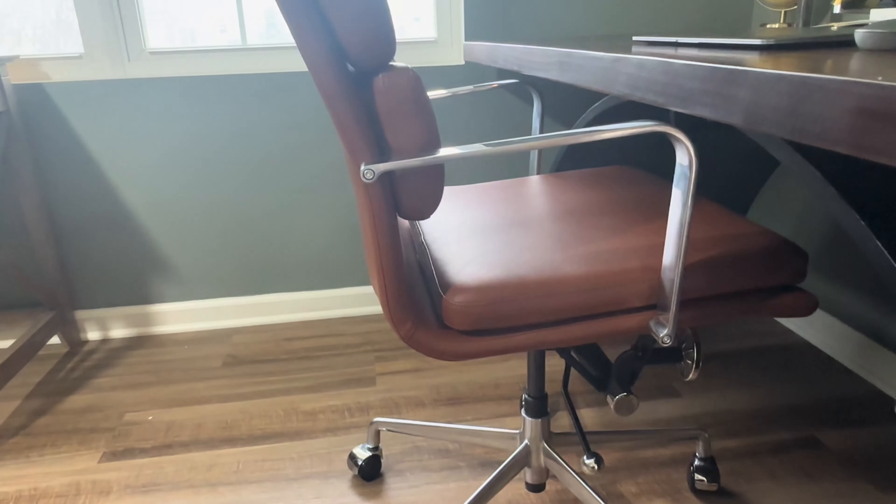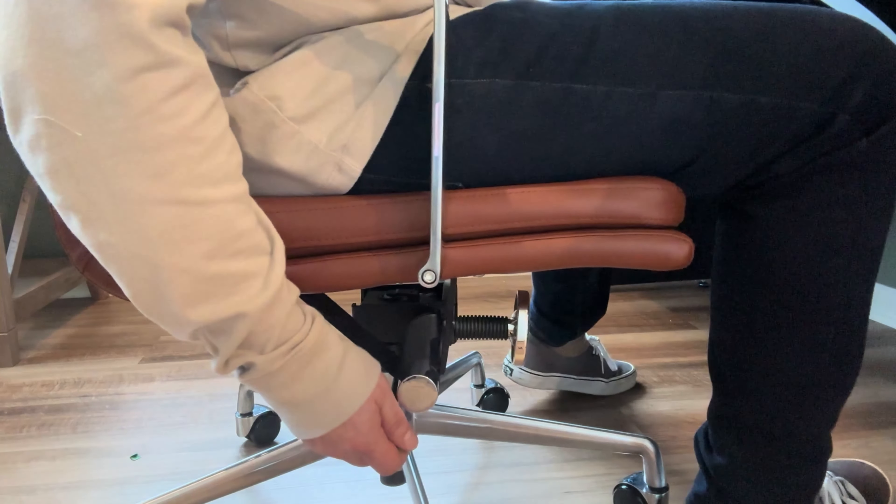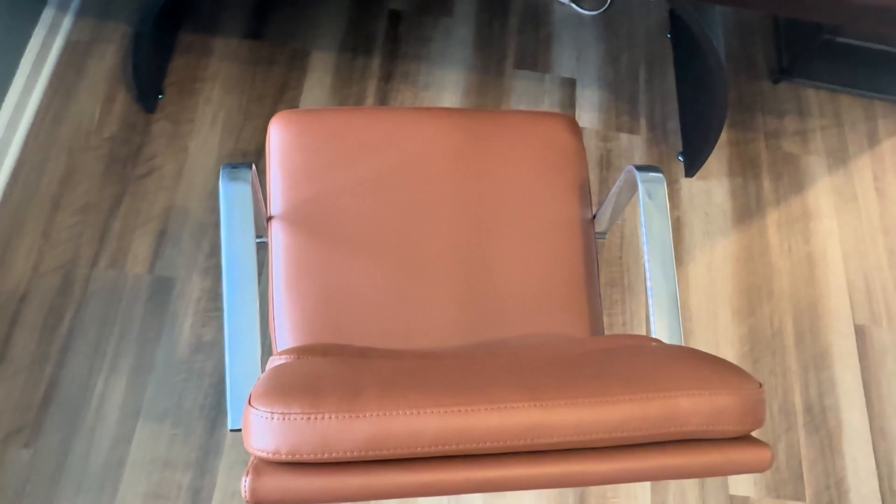Hey, it's Chad, and today I want to review the Soho 2 office chair by Laura David. I've had this chair for about seven months now, and it's quickly become my favorite chair I've ever owned. I think the faux brown leather looks really slick on this chair, and I like that it has a Class 4 gas lift — it's super smooth when it comes to raising or lowering the chair.